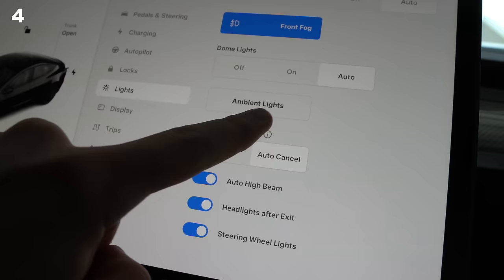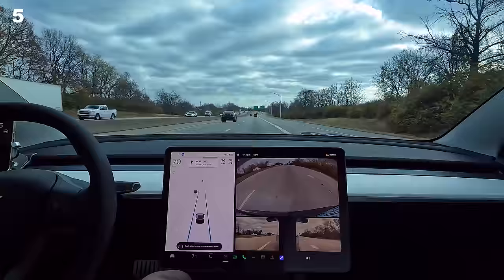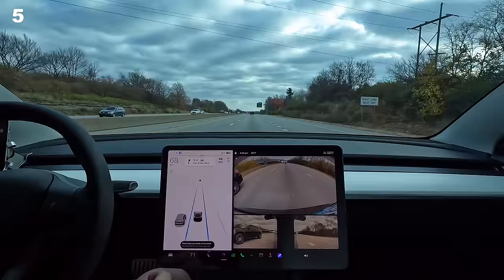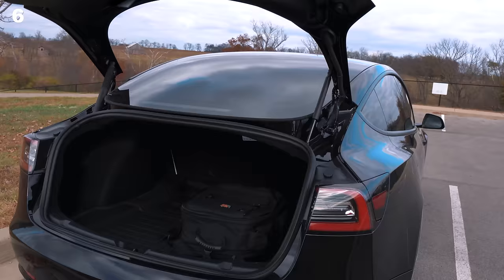Tesla has finally brought auto turn signal shutoff to the Model 3/Y — no more forgetting to turn off your turn signal. Slow scrolling increases autopilot speed one mile at a time; fast scrolling is plus 5. Speed up manually and fast scroll to set to whatever speed you're currently going, and tapping the speed limit icon will set it to the speed limit.